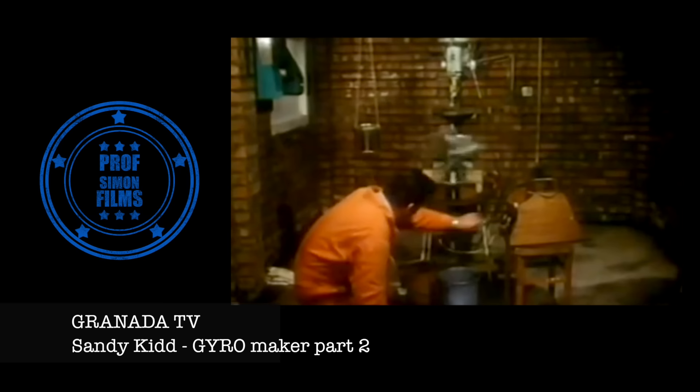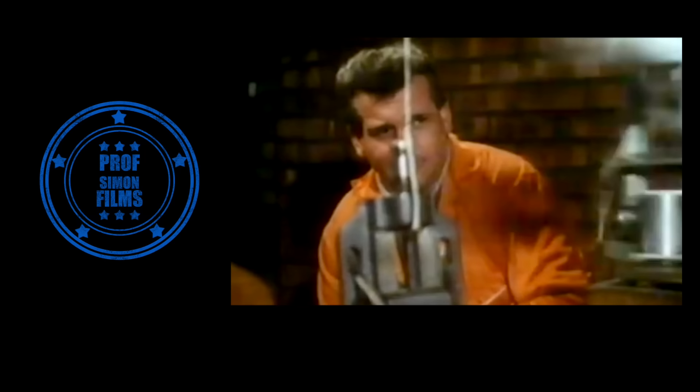It was November the 21st, 1984 — my 47th birthday. I went into the garage, started levelling up, and then it happened. The machine lifted against the counterweight and stayed up. I could hardly believe it. There was a feeling of sheer joy and relief. I'd done it. Cracked it.